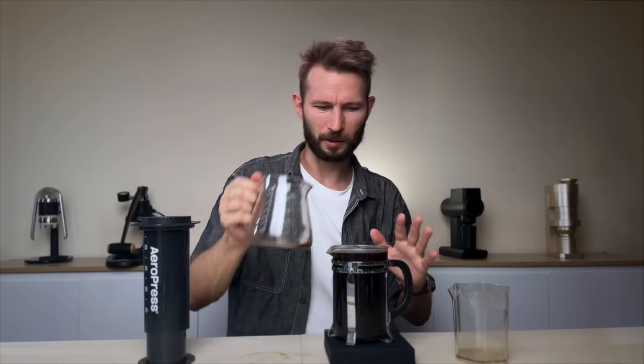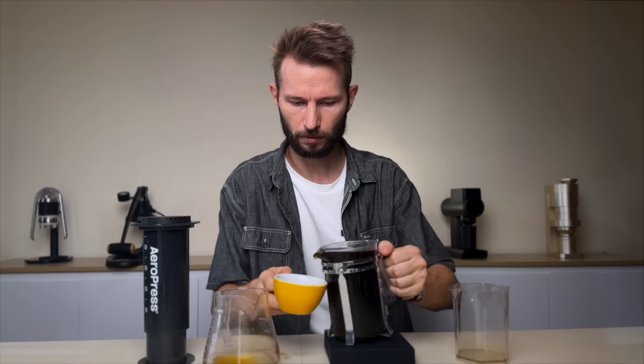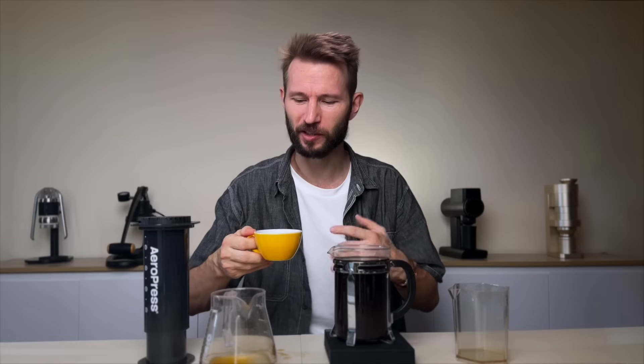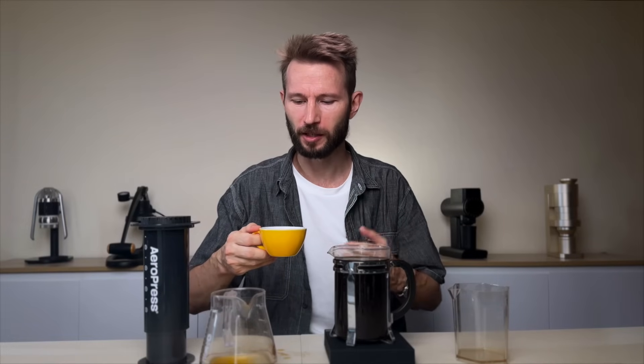Just barely — I'm going to stop it here, I don't want to have any accidents. That's quite a bit of coffee. Let's taste and see what it's like. This is actually not bad — I'm quite surprised. Of course, I didn't use my best coffee for this little experiment, but this is actually not bad at all. It does taste quite like my normal supersized AeroPress recipe, which is kind of quite pour-over-like.